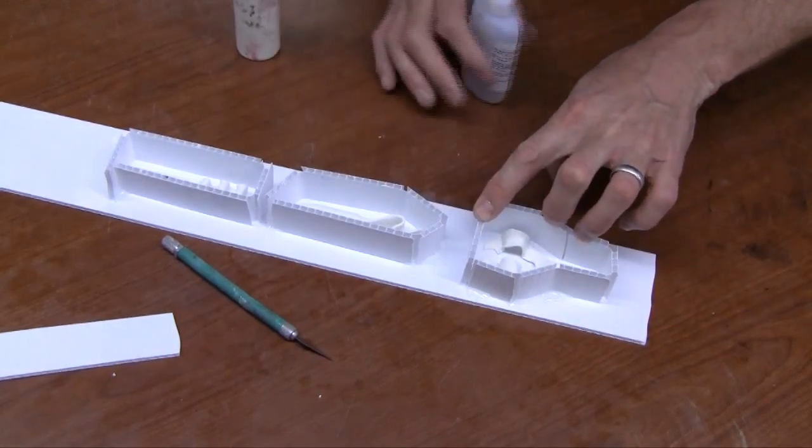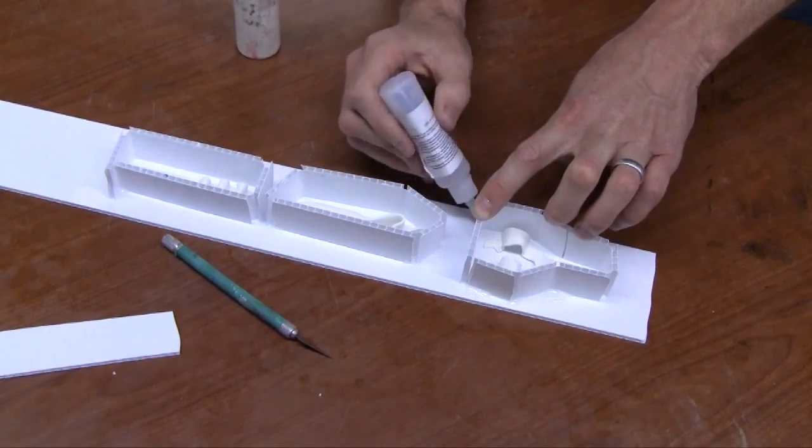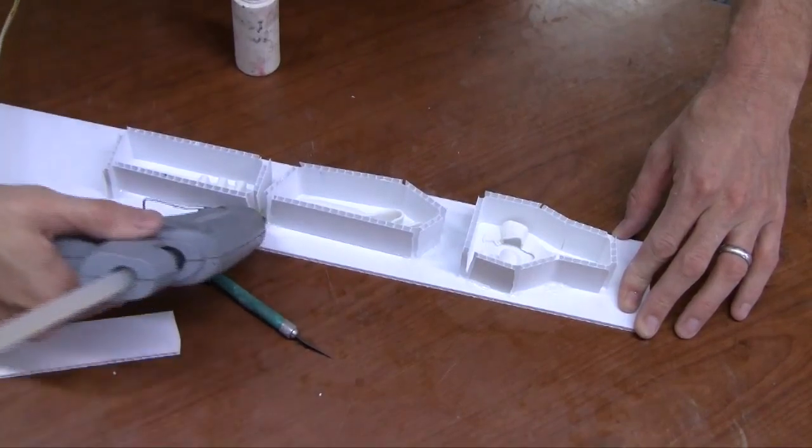Once we have the mold boxes tacked down with super glue, we need to come back and seal it. Here we're using hot melt. Hot melt seals the mold boxes extremely well and does not allow the silicone to leak out.